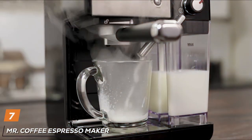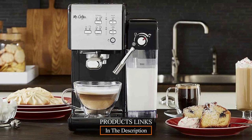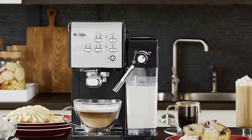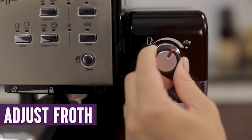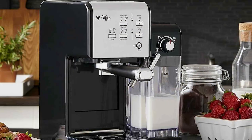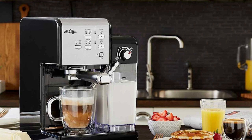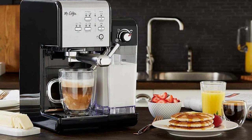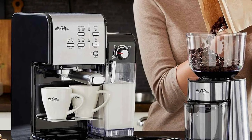Last but certainly not least at number 7, we have the Mr. Coffee Espresso Maker in stainless steel. This machine is a great option for those who want a simple, reliable espresso maker without any unnecessary frills. Its sleek stainless steel design is both attractive and durable, fitting well in any kitchen setting. The quality of the Mr. Coffee Espresso Maker is evident in its powerful 15-bar pump system, which extracts a rich, flavorful espresso. It features a simple one-touch interface making it extremely user-friendly, especially for those new to espresso making. Usability is a strong point with its dual-shot brewing capability allowing you to make two single shots at once. The machine also includes a milk frother enabling you to create a variety of coffee drinks, and its removable water reservoir and drip tray make for easy cleaning and refilling. If you are looking for a straightforward, effective espresso maker, the Mr. Coffee Espresso Maker is a solid option.